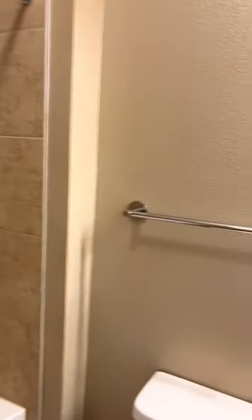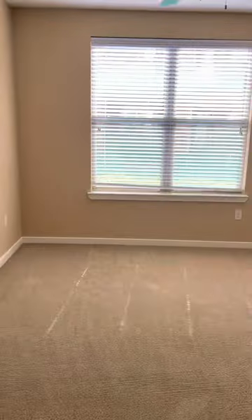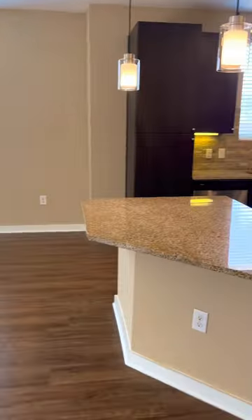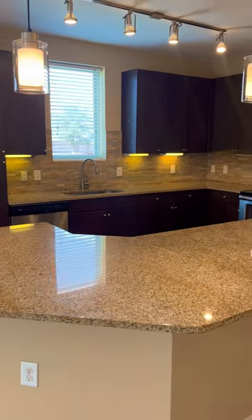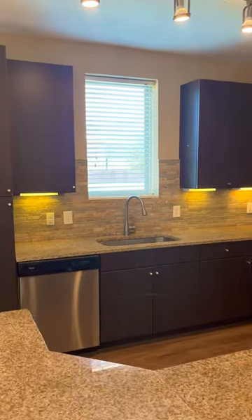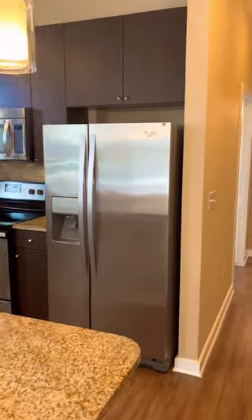Let's go take a look at the rest of the home. One feature I really like is you have your garden-style tub in the master, but our second bedroom has a stand-up shower, so let's go take a look. I also forgot to mention that I love this feature with the kitchen window — you cannot tell me you've seen an apartment with kitchen windows, right? It definitely brings the homey feel together.